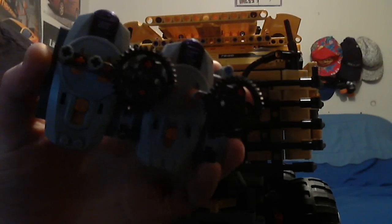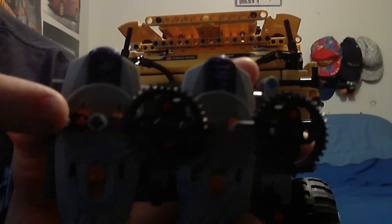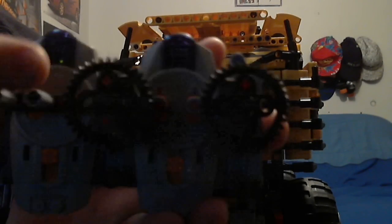I'll start by showing you the controller for it, now that you've already seen the front end of the vehicle. This is the controller I'm using. It's the common controller for me as far as things with multiple functions. It's pretty much two controllers strapped together. This would be forward and reverse. This has no function. And these control left and right.